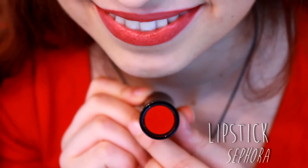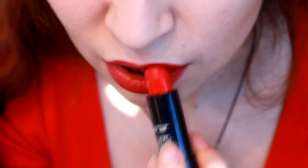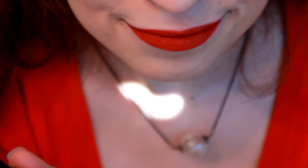Then we're going to put the lipstick. Here I take one from Sephora to show you that no matter the quality of the lipstick, you can master this technique like a boss. Just apply it with the regular stick, or you can use a lip brush.